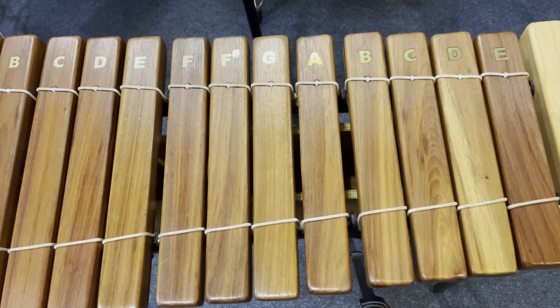Now see if you can put the whole song together: first section twice, second section twice, and the melody section twice.